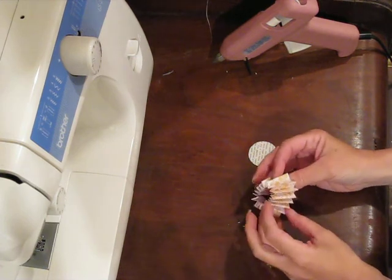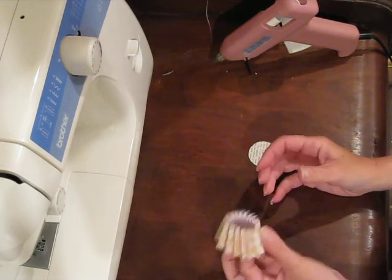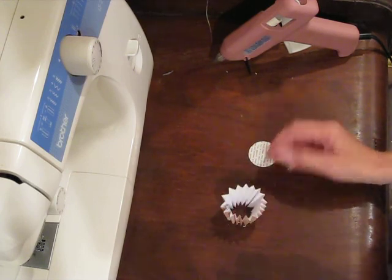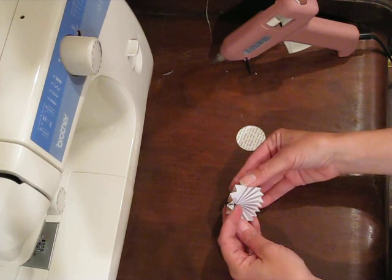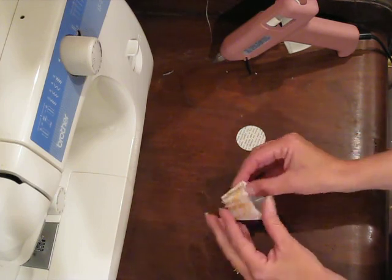I just figured it would be easier to show you how to make this flower. Once you have the circle done, put it like this. Just gather one of the ends all together — you get kind of a cone shape. It takes some practice but usually they're pretty easy.